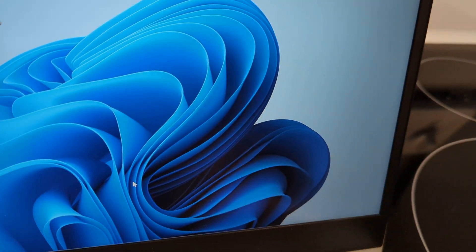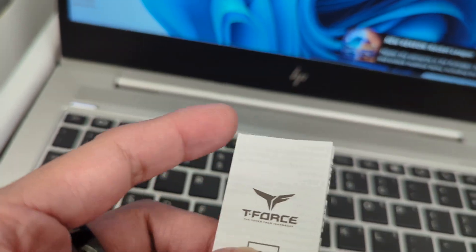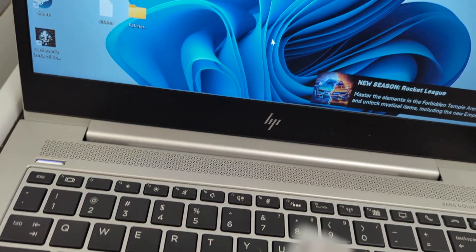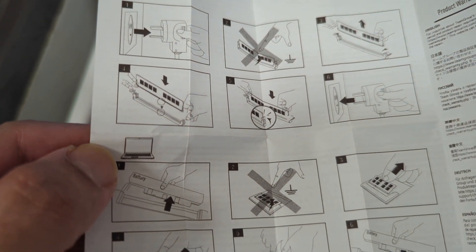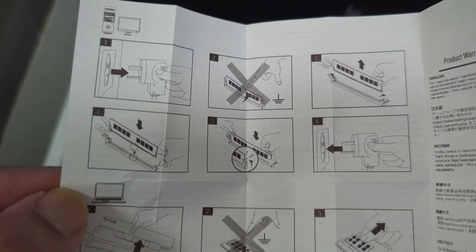When you buy this Team Group RAM, you also get an instruction manual. It teaches you how to put the RAM in. Let me open it up — disconnect power, slide the RAM in, and it tells you what not to do.